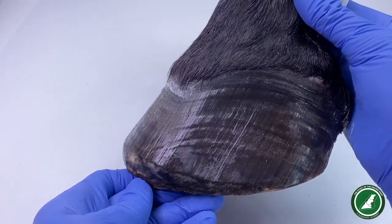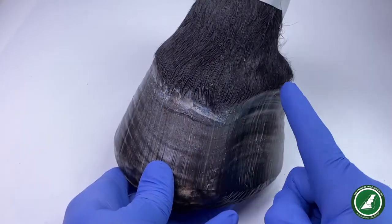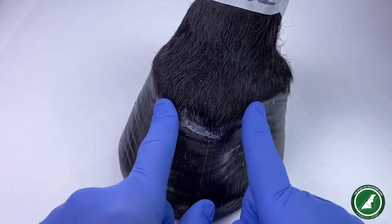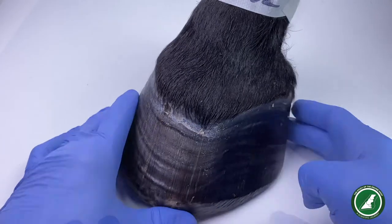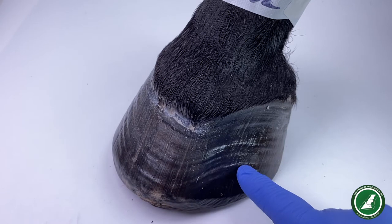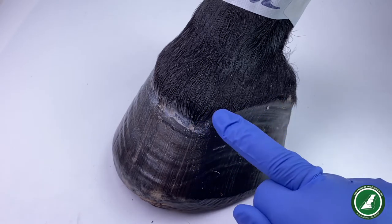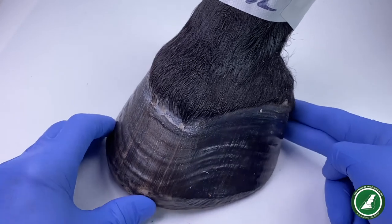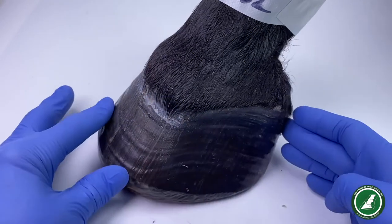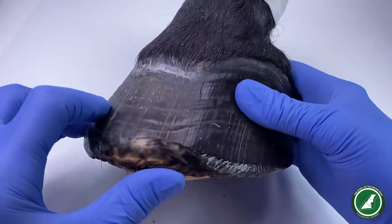I've never seen anything look like that before. There's almost like a point here between this part of the hoof wall and this part at that point. The event lines are coming around and then going up and down, mimicking this upward movement or position up here. My question is: is this the normal position and has this area all sunk, or has this risen up? Why is it so sunken through there?